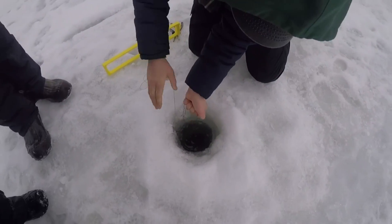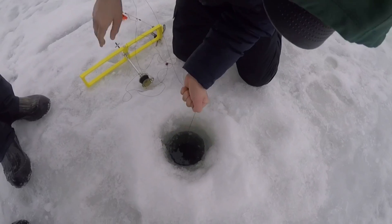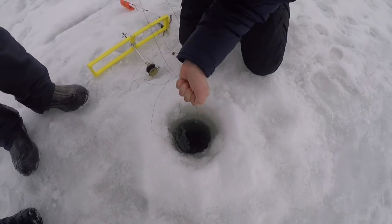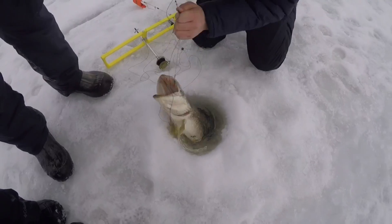Got him? Holy cow, dude. This thing is pulling. Yeah, man, pull. Get your line out of the way. Bring him up, bring him up, bring him up.